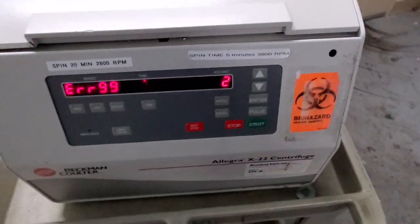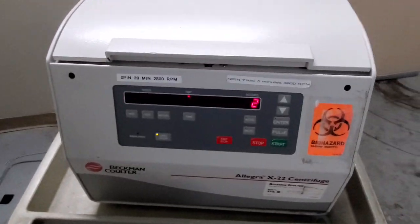Today we're going to take a look at the Beckman Coulter series of centrifuges and how to clear a couple of their error codes.